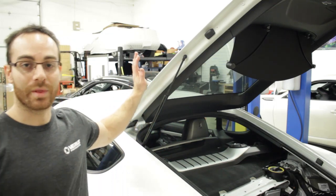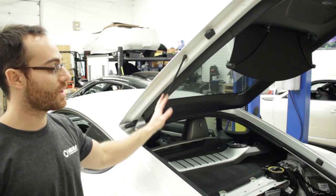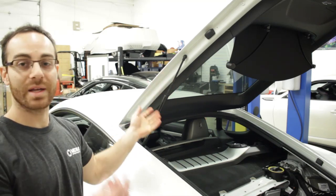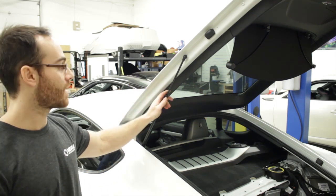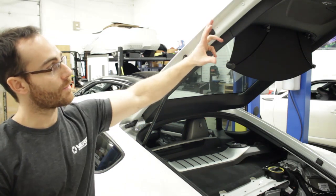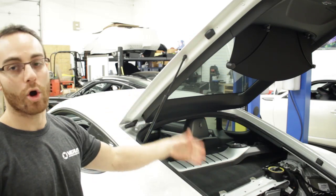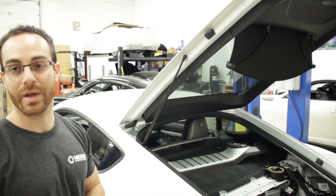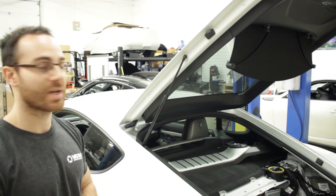If you'd like to run our hood struts, which allow the trunk to open without helping it the whole way, we'll do that now. Full disclosure: our hood struts do reduce the opening height by about six inches, but it will open easier. It's up to you whether to use the OEM ones or the ones we provide, but I'll show you how to change them.